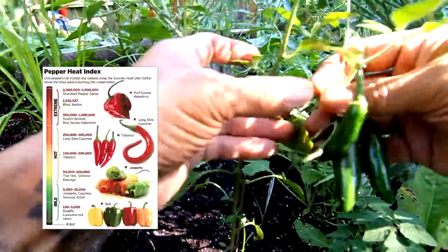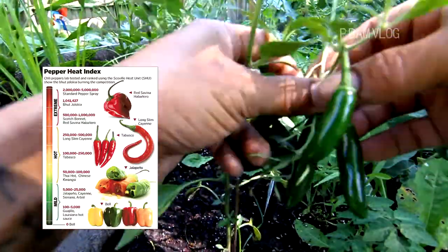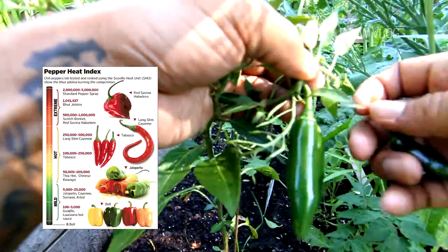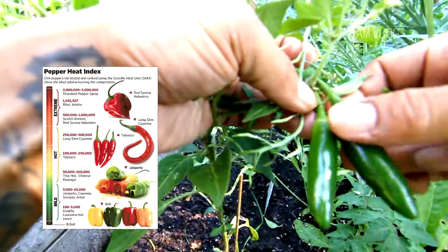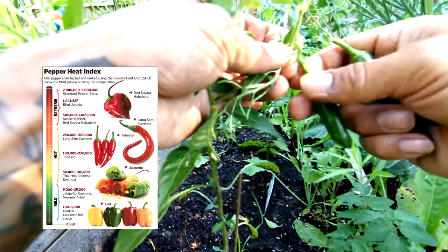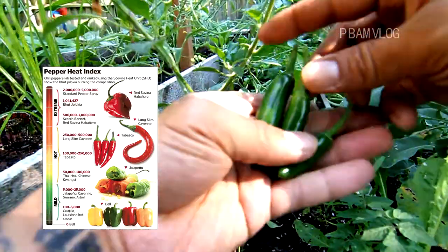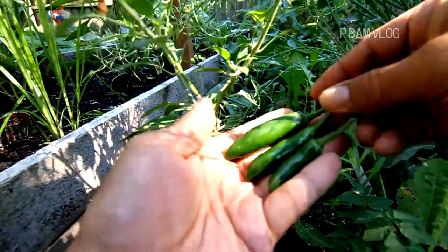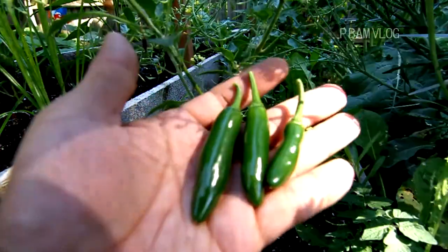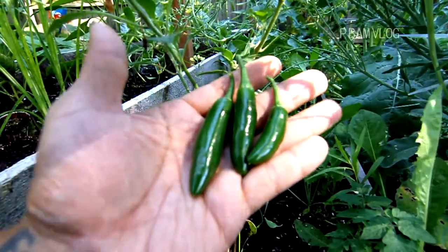We got some sport peppers. These all feel good — nice and firm. Is that the way it's supposed to be? I'm picking them. Oh, this is a real nice one. I can't wait to use these, I love sport peppers. This is a nice one — Maxwell Polish worthy, awesome. These are firm and shiny.